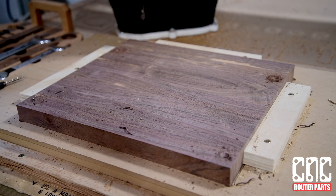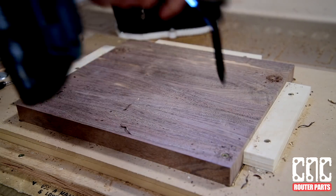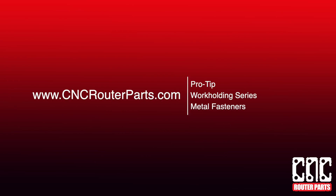Thanks everyone for watching this pro tip video. Check out our channel for more CNC work holding solutions, tools, and accessories such as the AutoZ and corner finding touch plate. Keep it up and keep making. I'll see you in the next one.